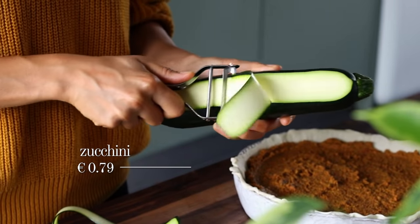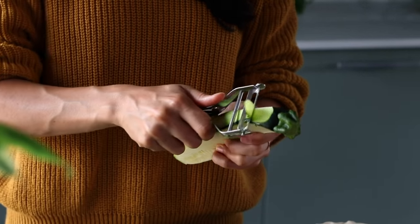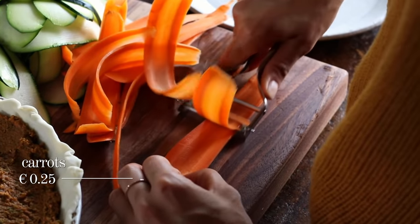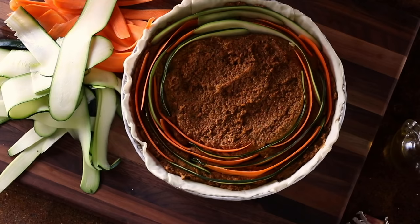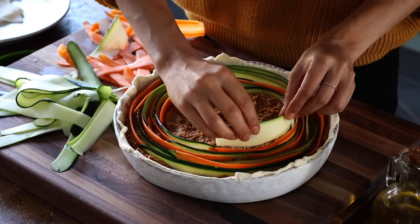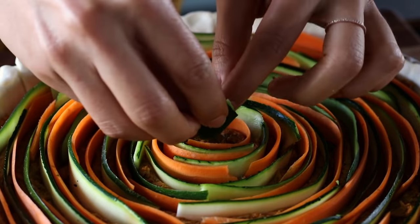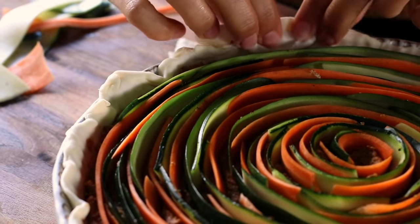For the next step, use a potato peeler to slice one zucchini into thin strips. When you reach the seeds in the middle, it gets harder to peel — just turn it around and start peeling from the other side. Then repeat using the peeler to peel two medium-sized carrots into thin strips. Now use those veggie strips to create a decorative pattern on top of the tart, alternating between zucchini and carrot strips, gently pressing them into the hummus mixture while creating a spiral pattern all around. Keep going until you've used up all the zucchini and carrots.